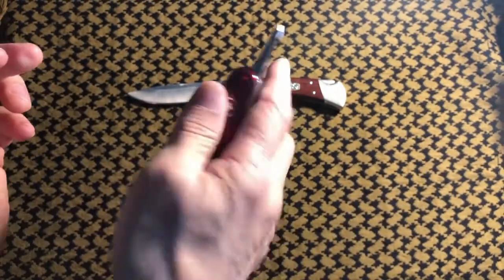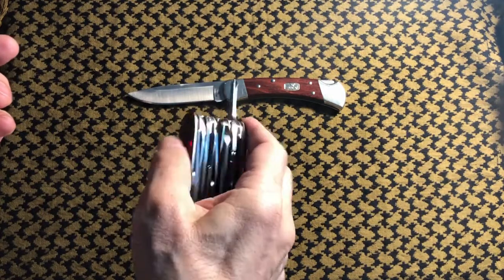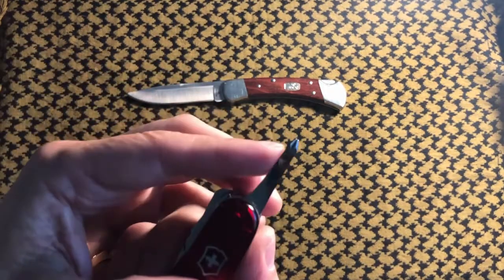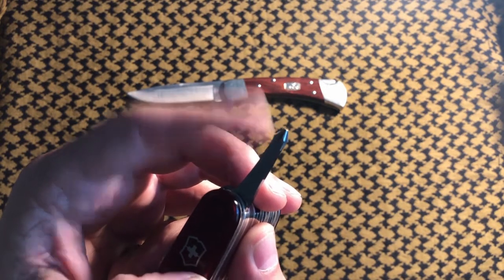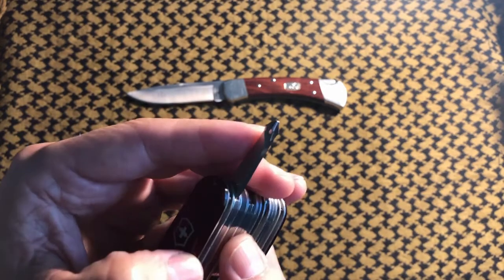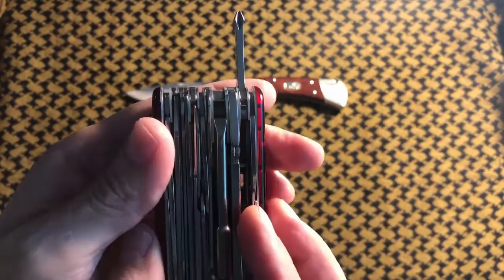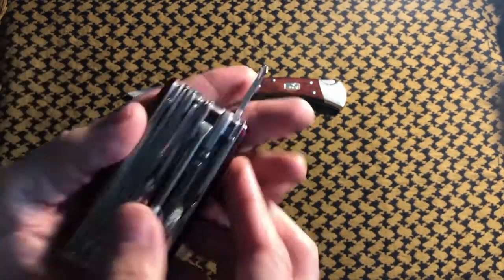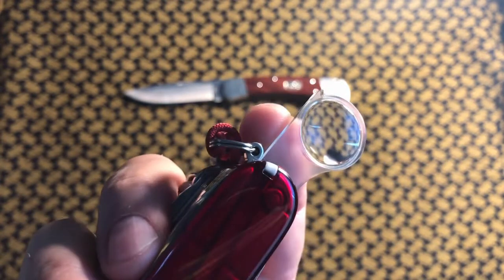Next we come into the inline Phillips. Is this usable? Yeah, I think it is. I have leaned on these in the past where the screws are really hard and maybe seized — this is a little bit soft — but for fixing that light switch on the wall, not a problem. Very usable.